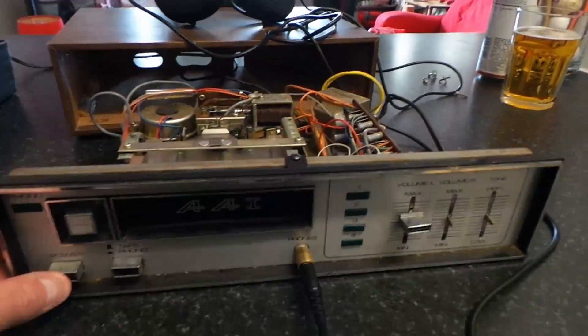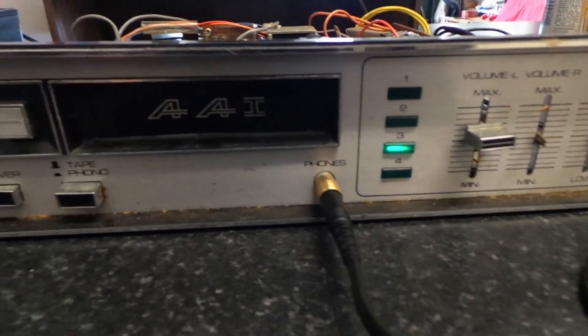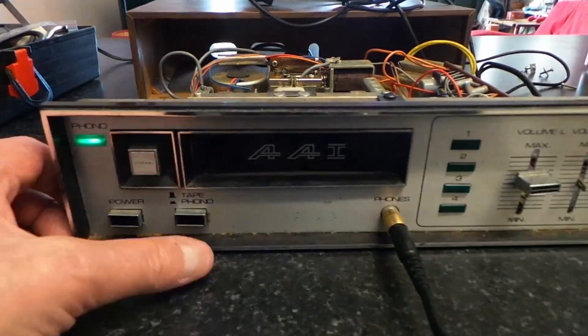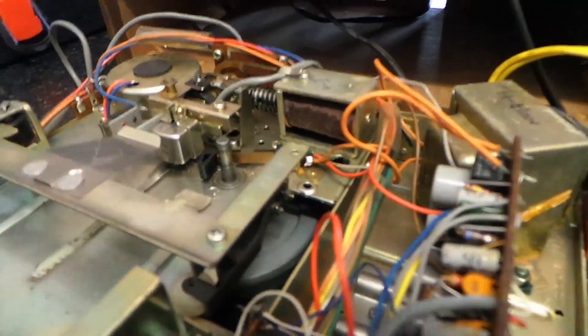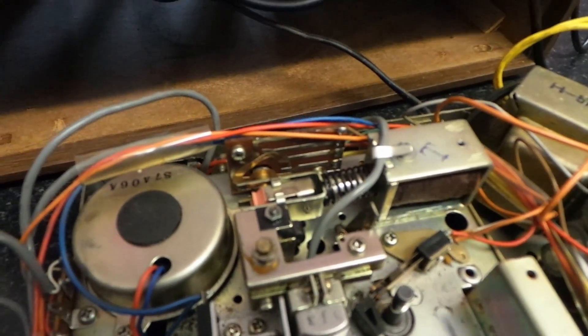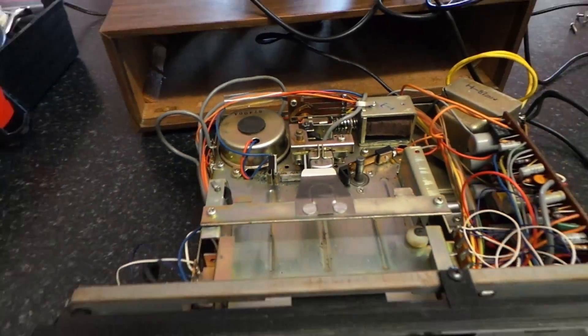Let's turn it on. Well, we've got a light — that's a good sign — and our tape phono light works. So the heads look alright as well, although obviously everything's going to need a clean, and I would think the track change little circuit board will need a good shot of deoxit.